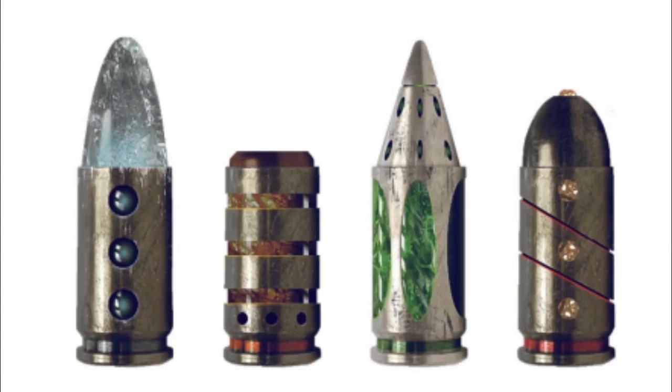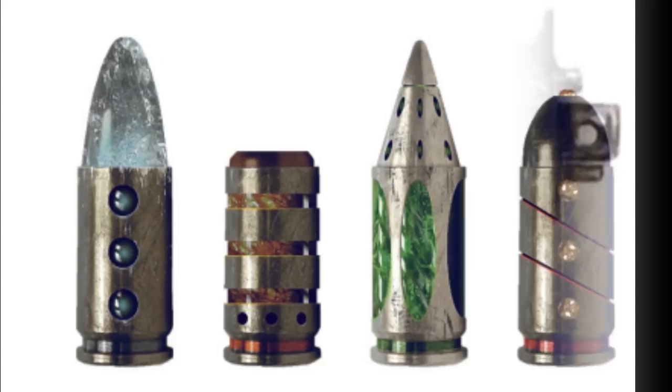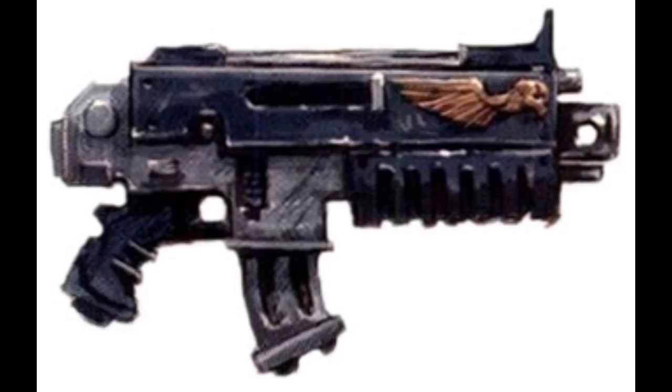Finally, since we talked about bolter rounds, I thought it was only fair to talk a little bit about bolter magazines as well. The Sickle Magazine is the standard issue magazine throughout the Imperium, seen on most bolter weapons. The shape of the magazine is slightly curved so as to take up less space, and it usually carries 20 to 30 bolts.